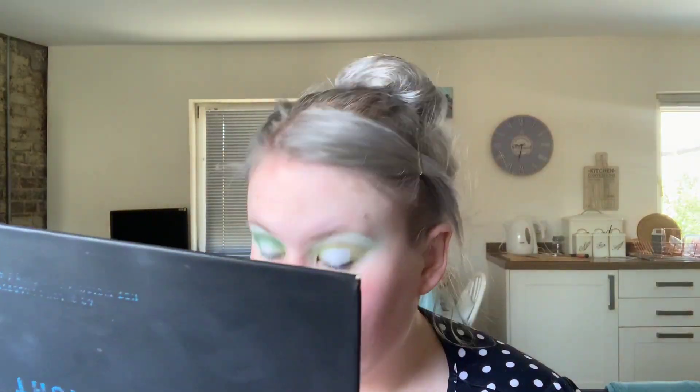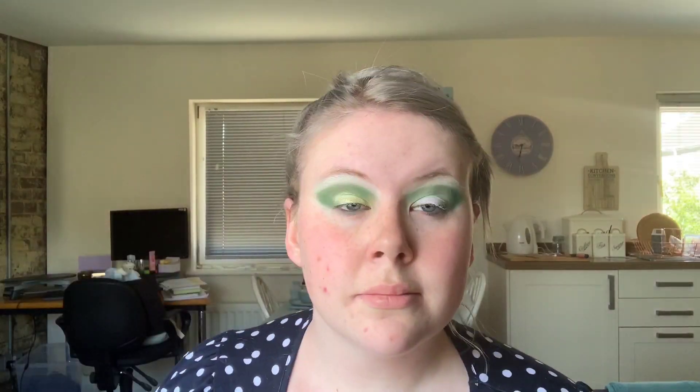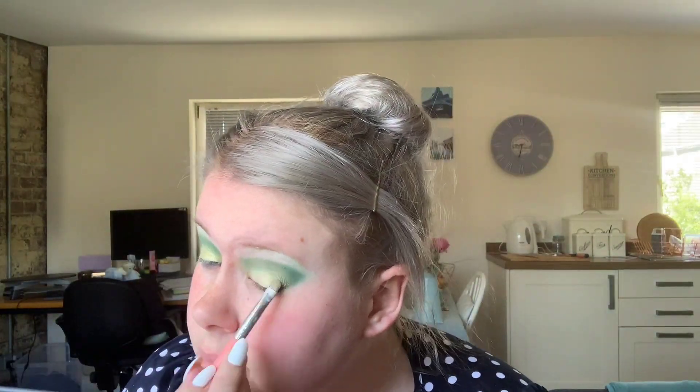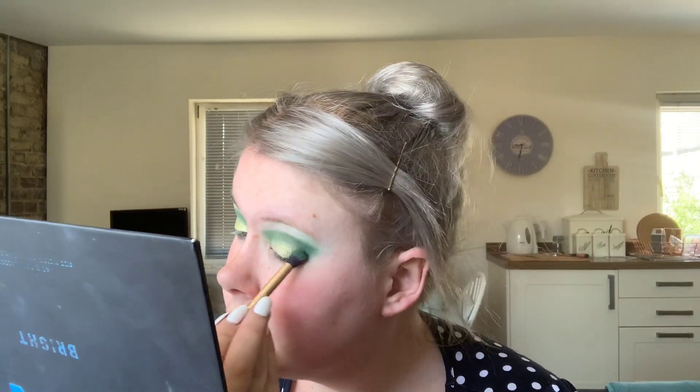I'm going to take Labyrinth and work that over the crease of my eye — I want this to be a really soft textured look so I'm going to be blending lots of different greens together. Then I'm going to take Rise and Shine and work that over the center of the lid. I want this to be a really lovely sparkly look to bring out the pixie dust feel of a Tinkerbell look.